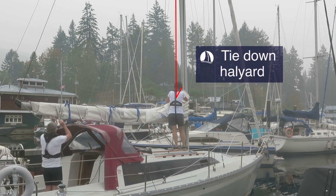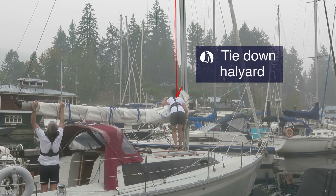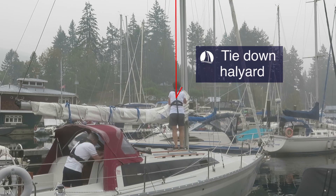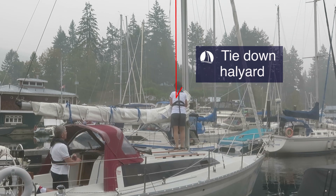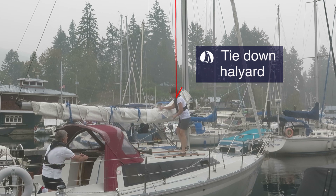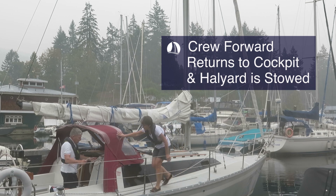The halyard is tied down with the last sail tie and stays connected to the head of the sail until the boat is anchored or docked. This is a safety measure in case of propulsion failure so that you can quickly get the boat under control if need be. The crew forward then returns to the cockpit and the halyard is stowed out from underfoot.